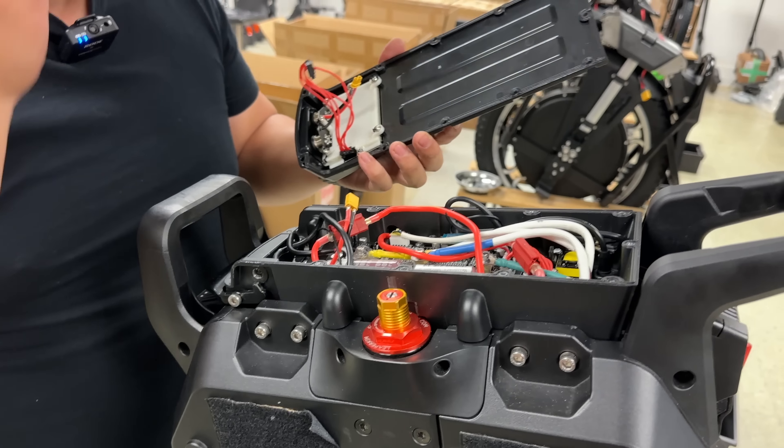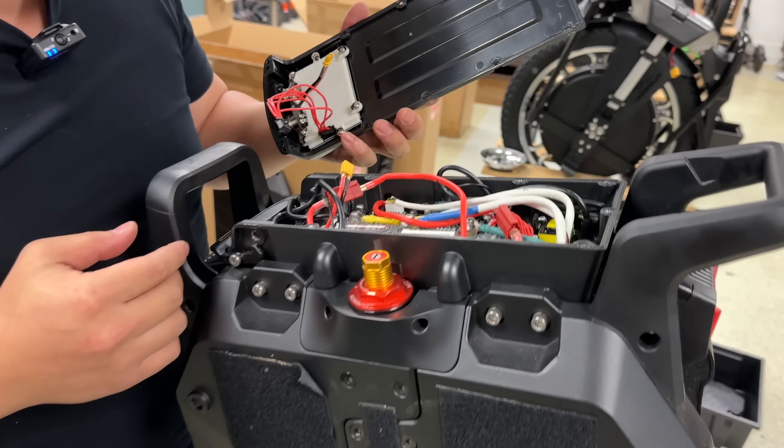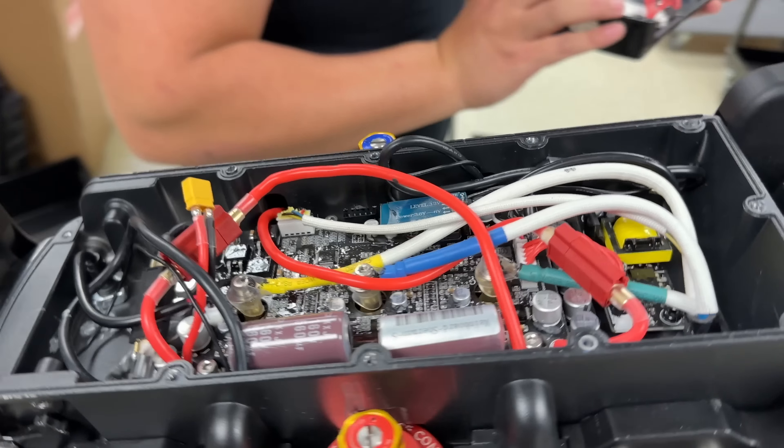And in order to do a motor change and a tire change, you need to take this off. Unless there's another cable we can find out later. There's the control board — there is the control board.